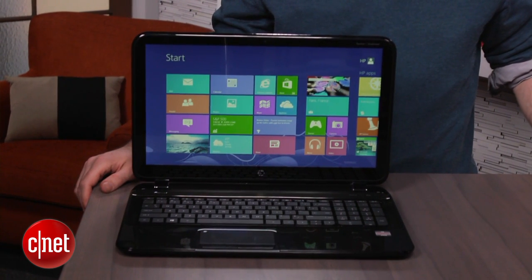Hi, I'm Dan Ackerman, and we are here taking a look at the HP Pavilion Sleekbook TouchSmart 15Z.